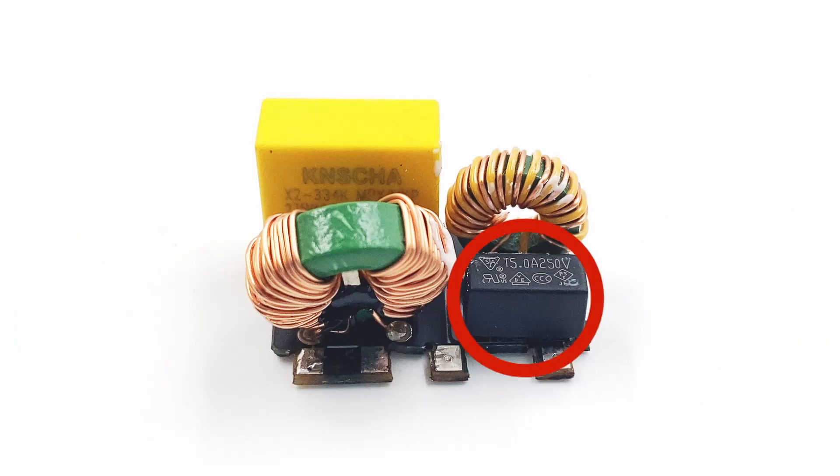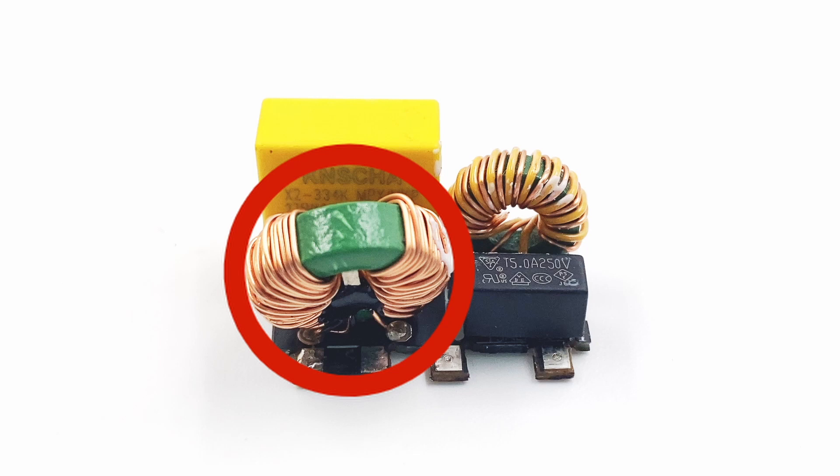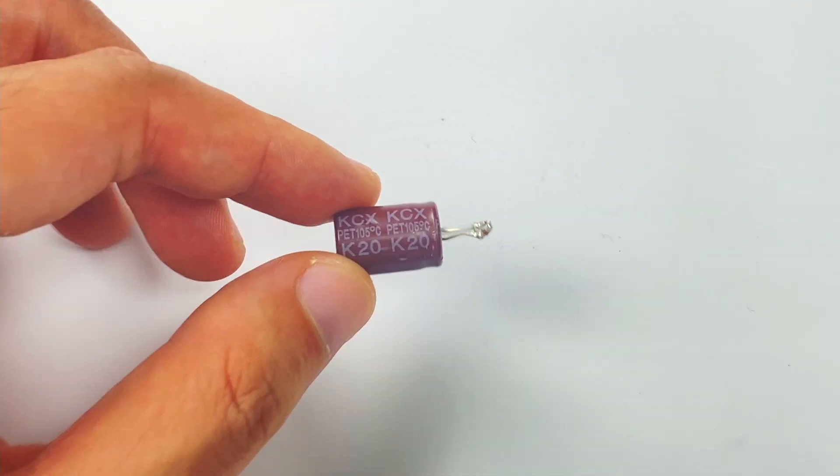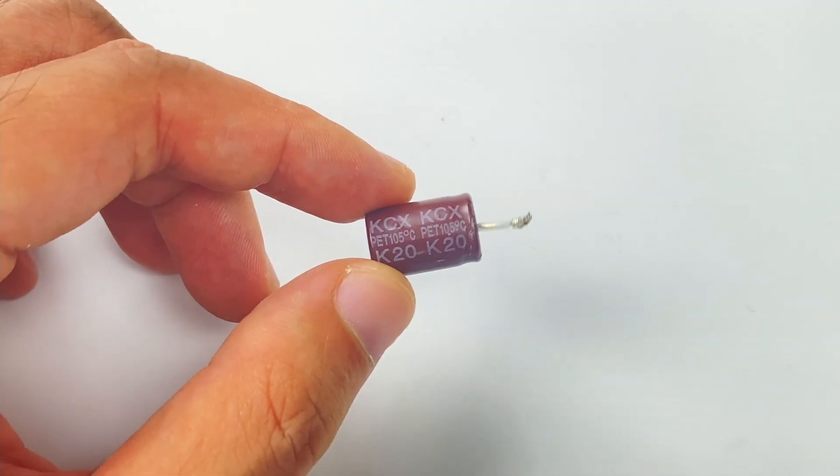There is a 5A time-delay fuse on the small PCB at the input end. The common-mode choke is used to filter out EMI interference. The safety X capacitor comes from Kanisha, and it adopts multiple capacitors from different brands.